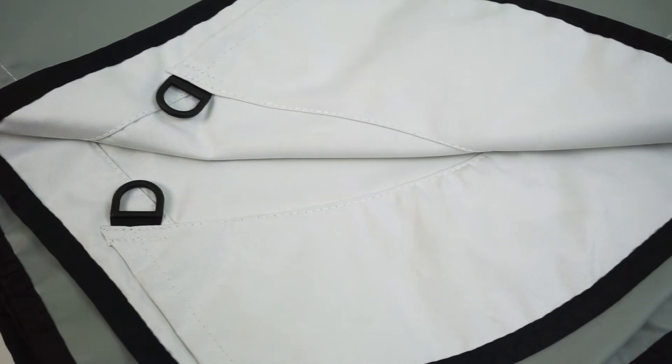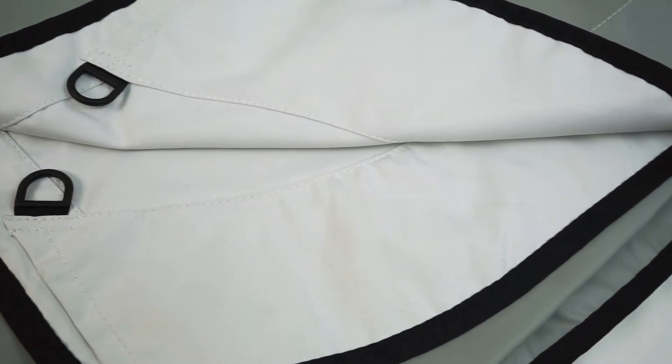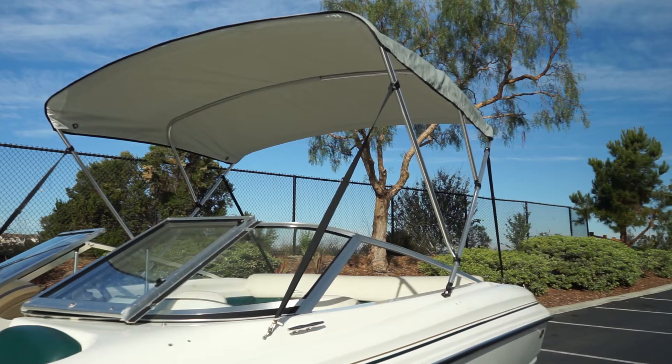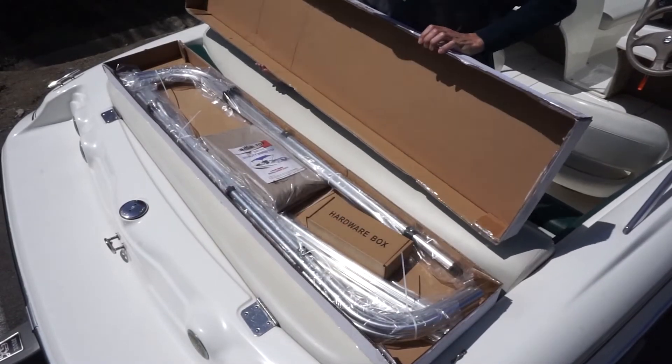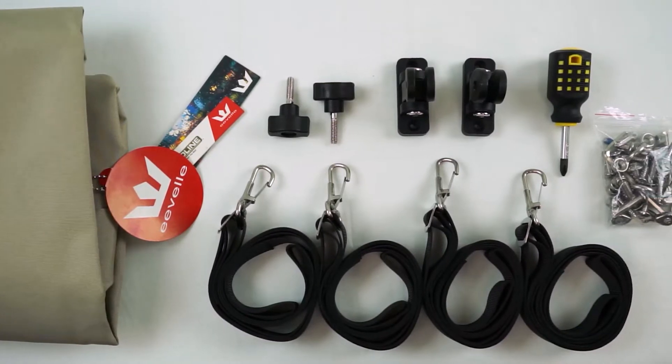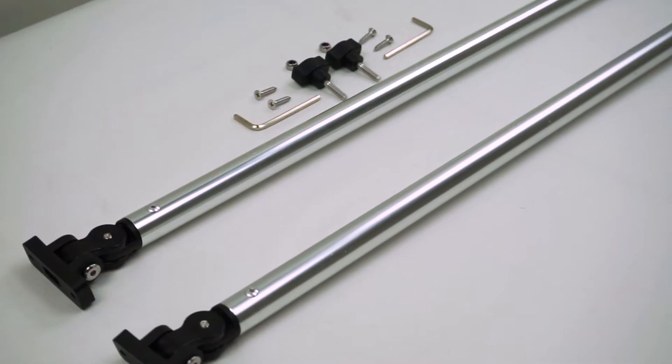Somerset Cooltech is waterproof and resists cracking, fading, mildew, rot and UV rays. The Somerset Cooltech Bimini Top comes as a complete kit, including canvas, frame and mounting hardware.